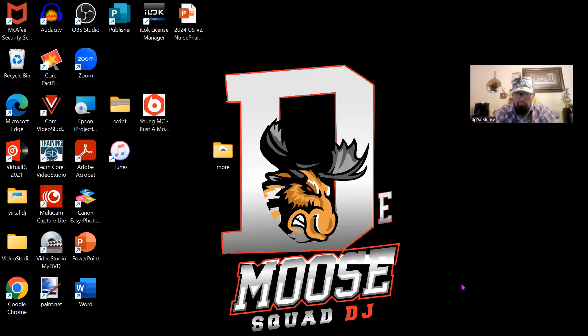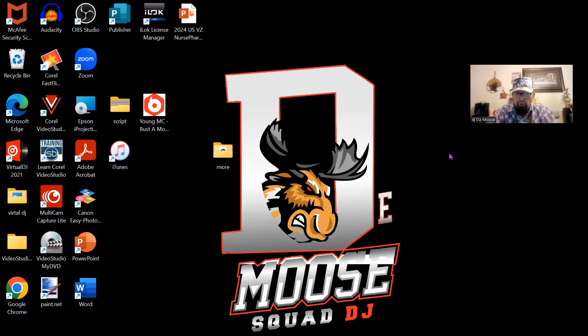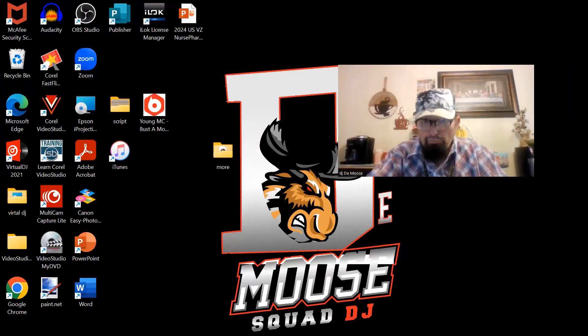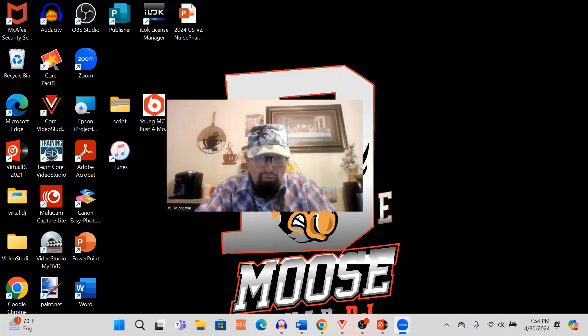So I gotta build a beat. I'm gonna go ahead and share a sound with y'all, like I normally do — y'all know how it go. Let me make myself bigger here because you need to see me in this one. I'll put you where you belong. Let's go ahead and start the beat first.